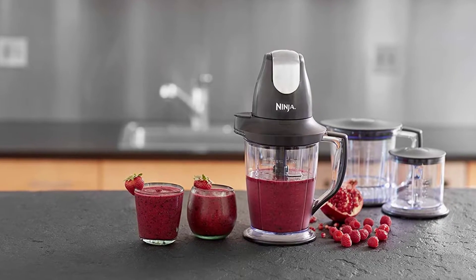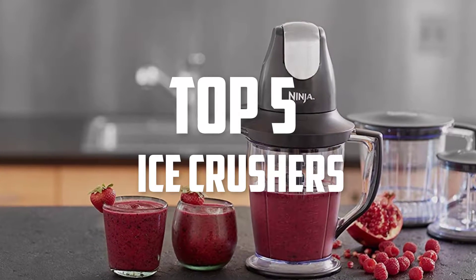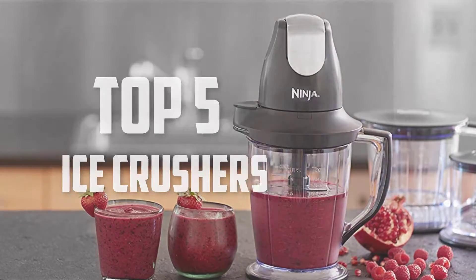Hello guys, welcome back to Pick the Best Ones. In this video we are going to check out the top 5 best ice crushers, so let's get started with the list.